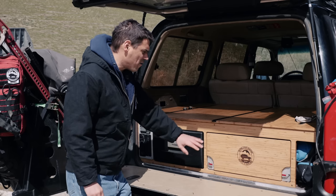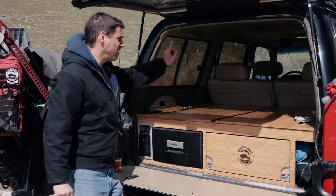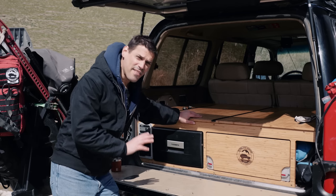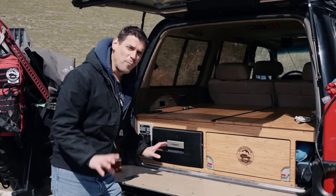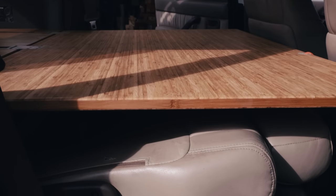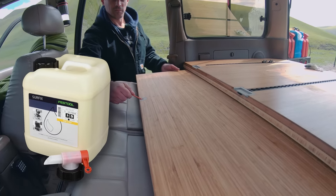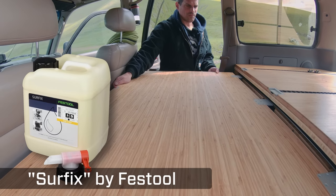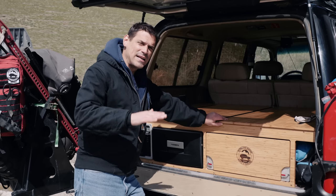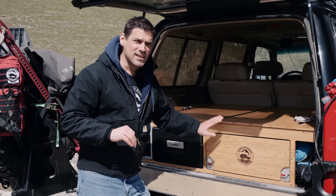We're going to talk about the back, the frame, the top cargo, the components, the front, and the sleeping platform. Starting with the back — there's a lot of thought that went into it. It's fairly simple, but that's how we wanted it. This bamboo surface is called Surfix from a company called Festool — I'll put a link in the description. You can sand it down and reapply the surface to refinish it. It's very easy to refinish and very durable.